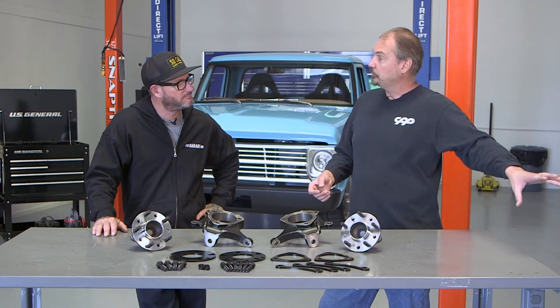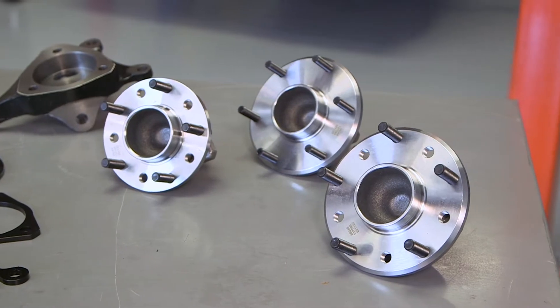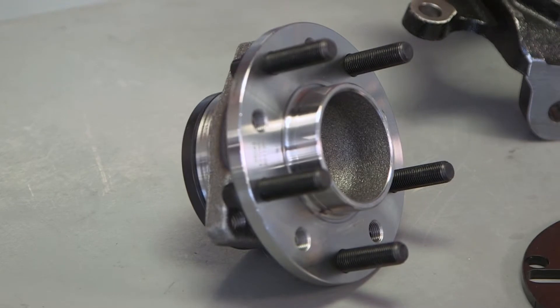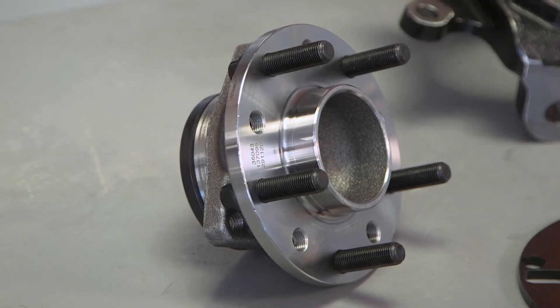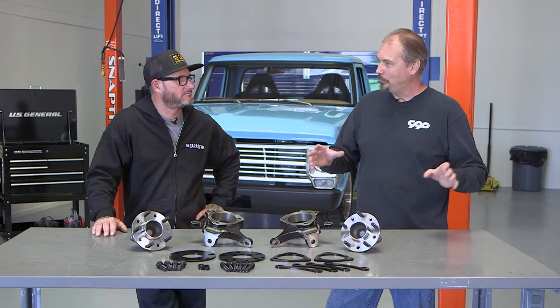The hubs come in three different bolt patterns: the six-lug truck pattern, the five-lug truck patterns — five and five, five and a half — and then the car patterns you see in front of us: five and four and a half, and five and four and three quarter. So that takes care of all the common bolt patterns normally used in a Mustang II setup.